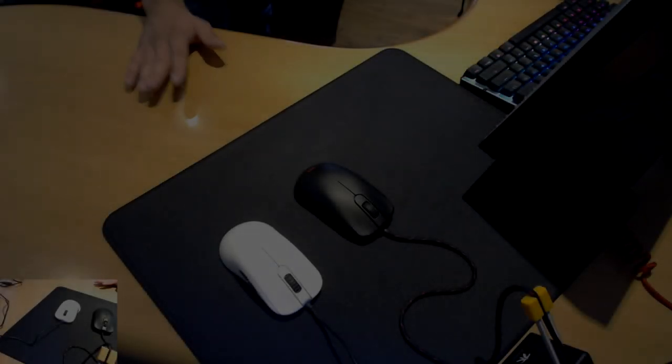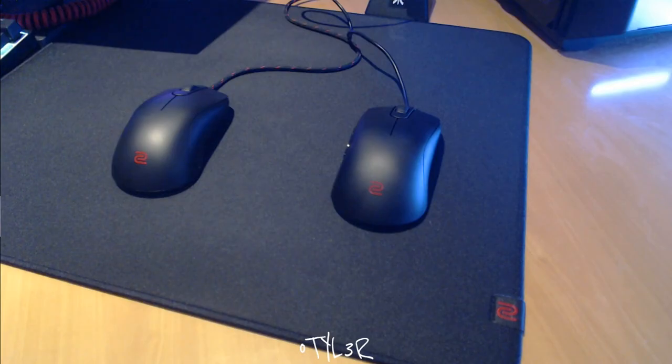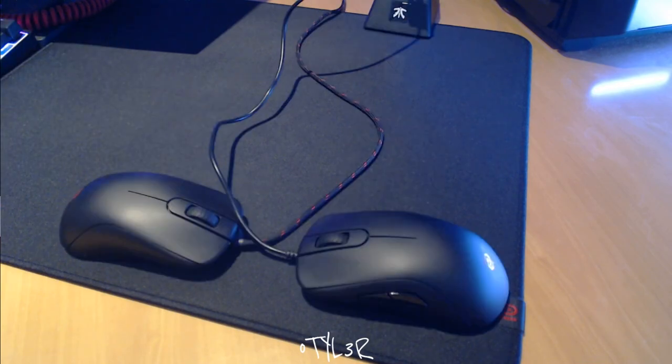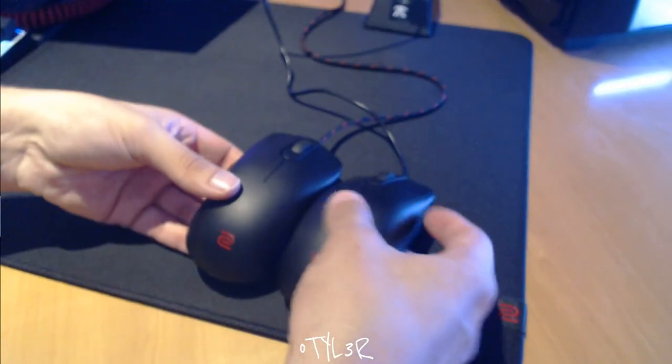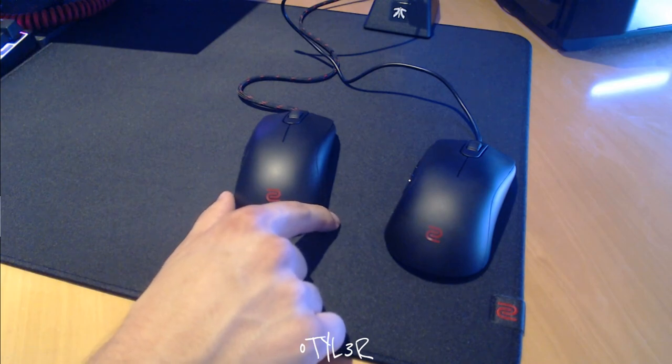The shape is a continuation of the FK series of Zowie mice, and whilst the shape complements an ambidextrous design, the mouse lacks side buttons for left-handed users. If you're a right-handed user and you find ergonomic mice such as the Zowie EC2A and the Razer Deathadder to be too uncomfortable, an ambidextrous mouse may suit your hand better, as its symmetrical design allows for more consistency when making left and right adjustments in-game.